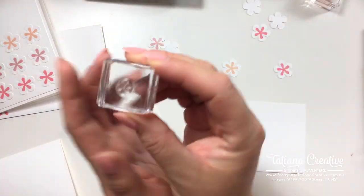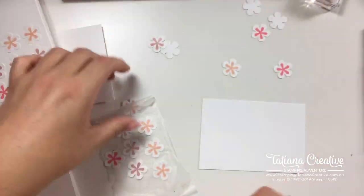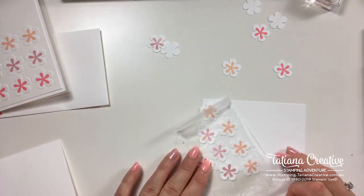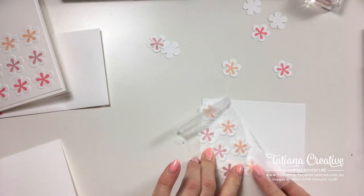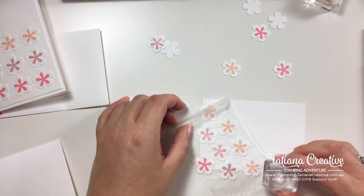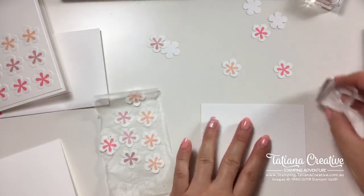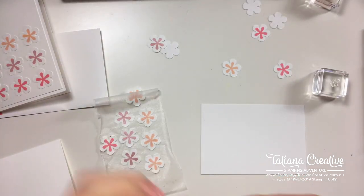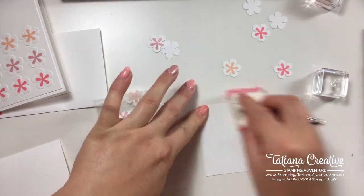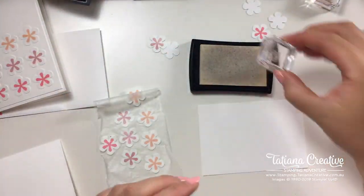Now we're going to take the itty bitty small stamp and clear emboss some flowers. I'll put the layout back just to get an idea of where I want to place the embossed flowers. Good morning Doreen, thank you for joining me! I'm adding some clear embossing using Versamark ink.